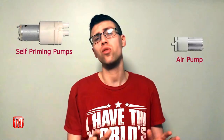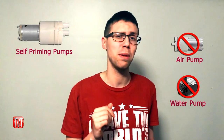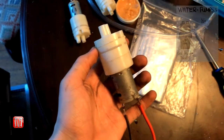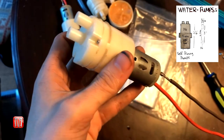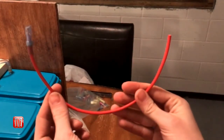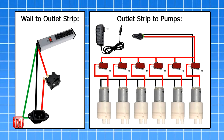Last, attach two hinges to the left side and a hook latch to the right. For this drink dispenser we will be using self-priming water pumps — I've tried all different types of pumps but these ended up working the best when dispensing carbonated drinks. Since it's somewhat hard to film how everything has been wired together, I figured it'd be easier to draw a wire diagram. On the left side you can see how I wired in the outlet strip, and on the right how each switch is wired to the pumps.